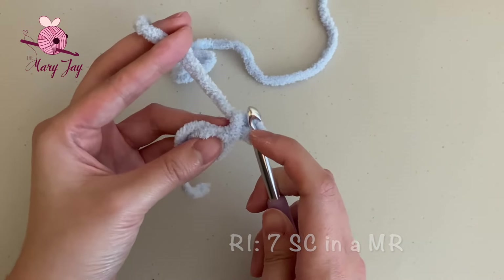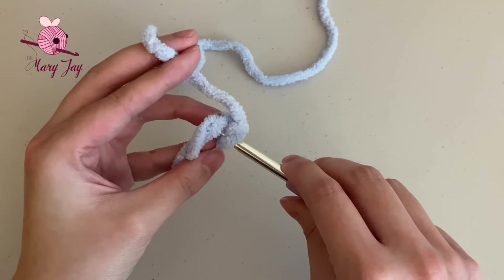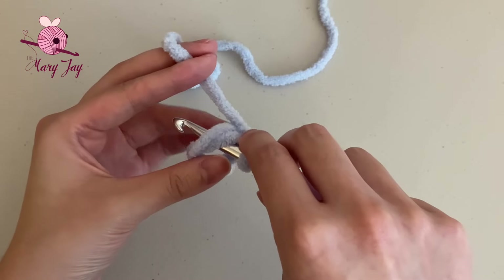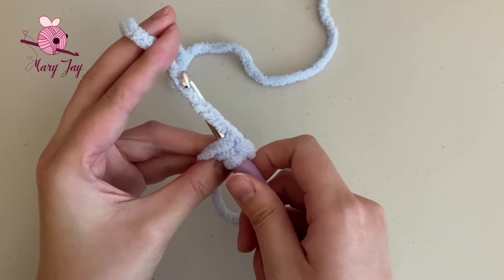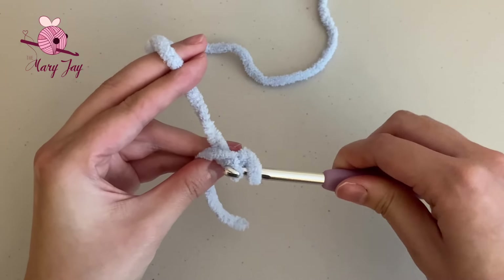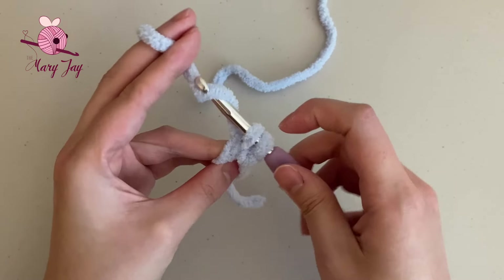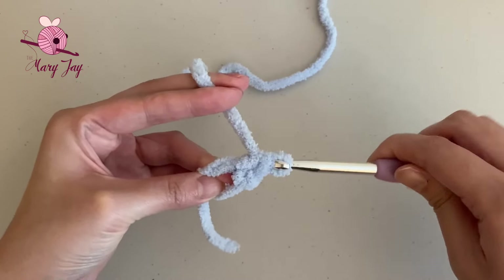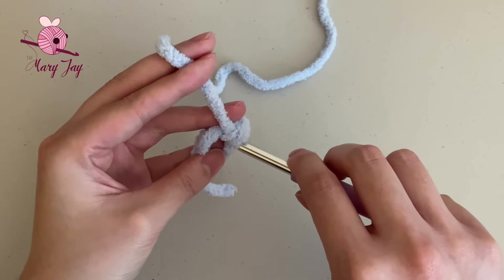To make a single crochet inside the magic circle, start by inserting the hook through the circle, making sure it's going underneath both strands of yarn. Then grab your working yarn and pull it through the circle. You should now have two loops on the hook. Grab the yarn again and pull it through the two loops on the hook. That's how you make a single crochet inside a magic circle. We're going to make six more for a total of seven.